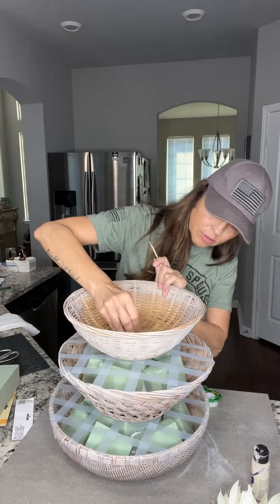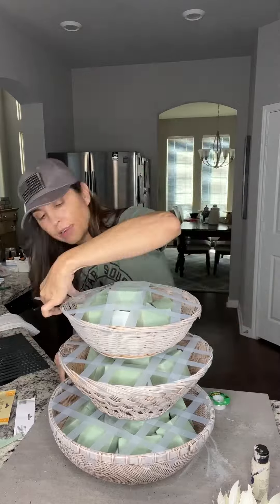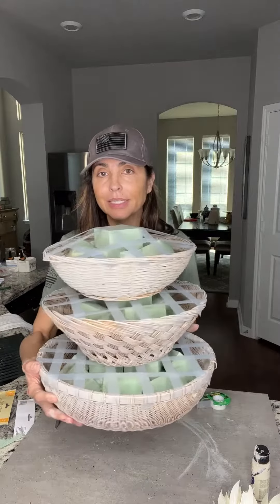Put my last one on top and I'm going to secure it right now. There are my three baskets.